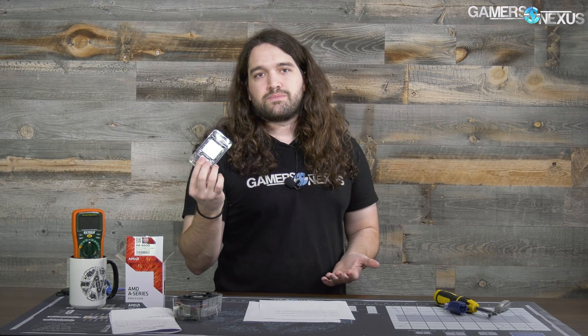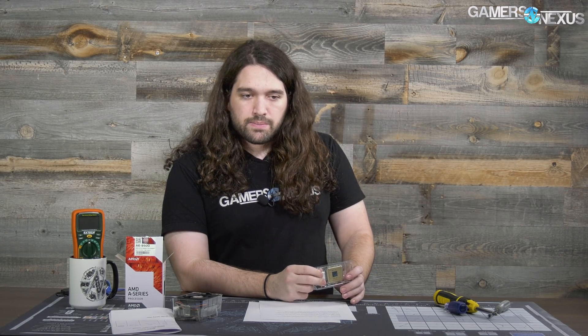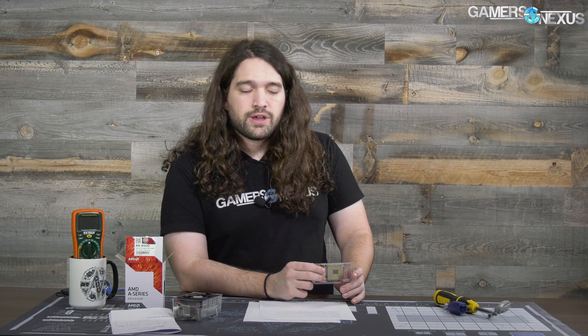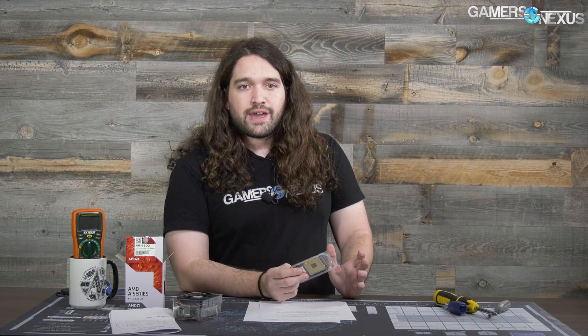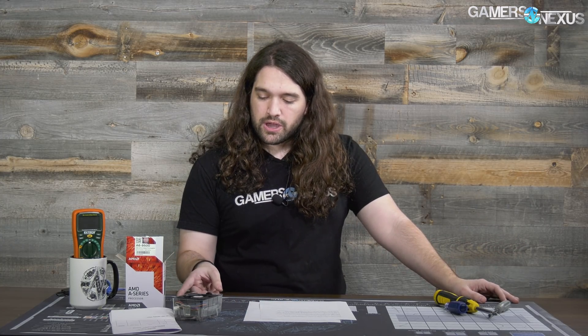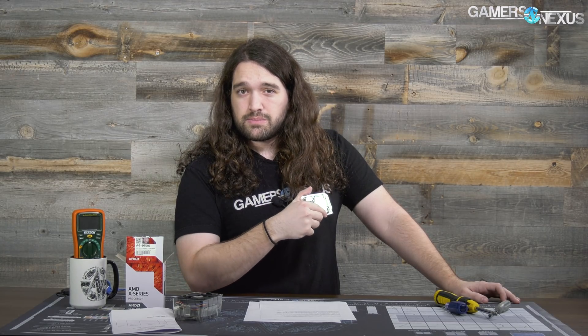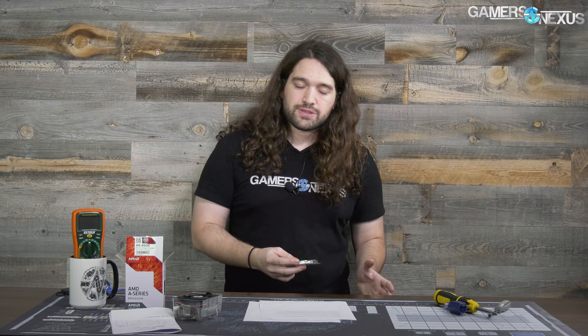Personally, I'd just get the boot kit straight away because it might be faster than going through a board vendor — this was nine or ten days. As far as using it: put the CPU in the socket, turn it on, boot to BIOS, download the relevant BIOS from the motherboard manufacturer to a USB key, plug it in, go to their flash utility, navigate to that BIOS, and hit enter. Then turn it off, replace with the APU, and you should be good to go. The boot kit CPU goes back to AMD, and they provide a shipping label.